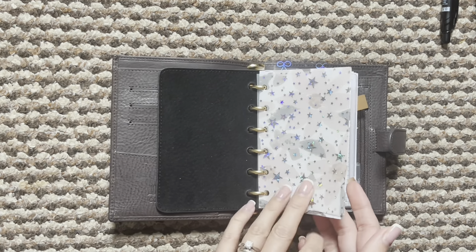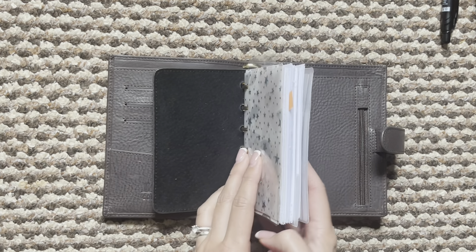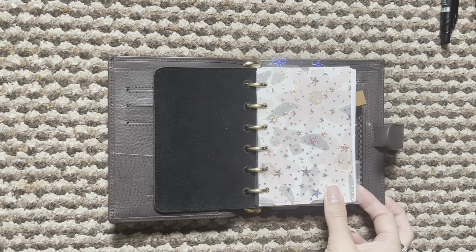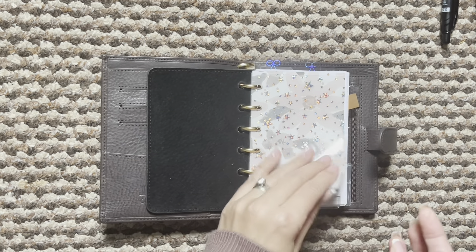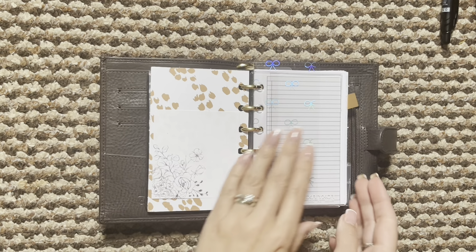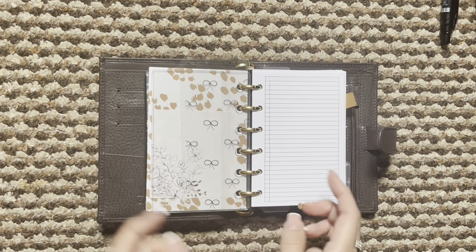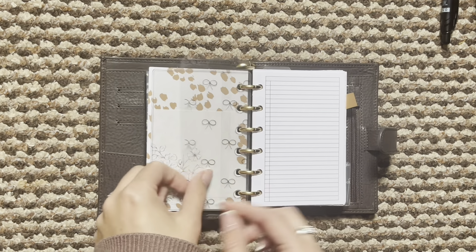So I thought I would just do a quick little flip. I don't know if I will end up using this or not, but it's now set up and ready if I want to jump in. I've just got some jelly paper here and then a little decorative paper with some sticky notes on the back. I have a Foxy Fix dashboard and then a little page marker — this is just acetate from my shop.